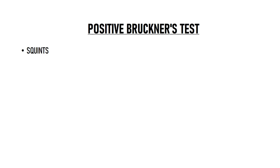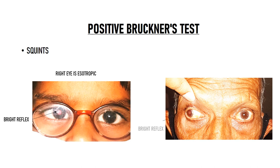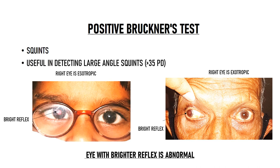Bruckner's test is also very useful in detecting squints. For example, this child has a bright reflex in her right eye and a normal reflex in the left eye — the right eye has a squint, it is esotropic. In the second case, the right eye which is exotropic has a brighter red reflex compared to the normal eye. So remember, the red reflex will be brighter in the deviated eye and not in the normal eye — the eye with the brighter reflex is the abnormal eye. Bruckner's test is very useful in detecting large angle squints, usually those greater than 35 prism diopters. It is much less effective in detecting small angle deviations, although there have been reports of detecting squint as little as 10 prism diopters, but the false negative rates are quite high and a lot of small angle deviations are missed.